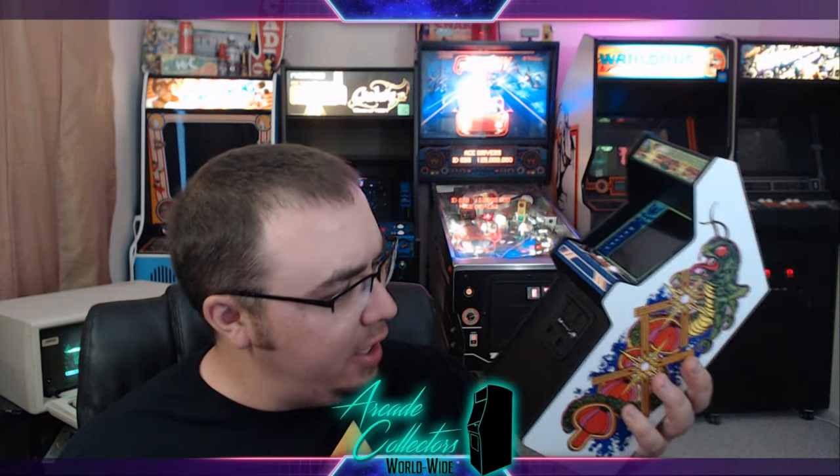Aside from that, this is just an absolute identical 1/6 replica of the original arcade game. And that is just awesome.